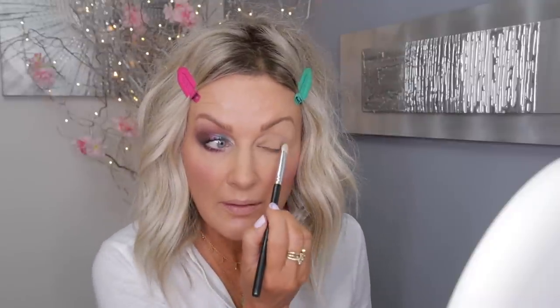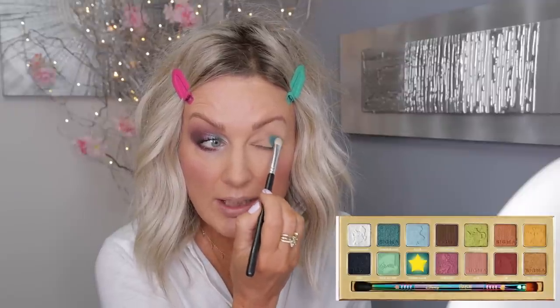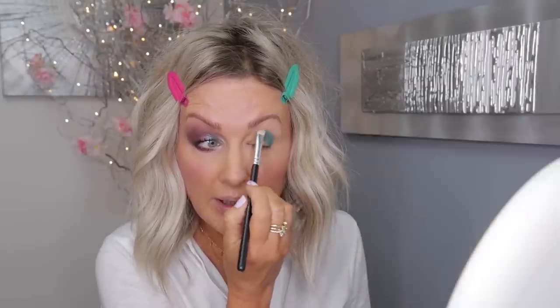So this is the finished first look — I think this is really, really pretty. Let's do something different on the other eye. Shall we go for green? Let's go for green! I'm going to go for the Caterpillar shade and just start stamping it on my outer V — we'll blend it out later.